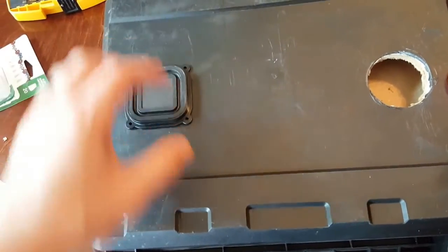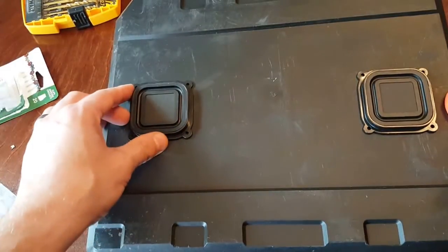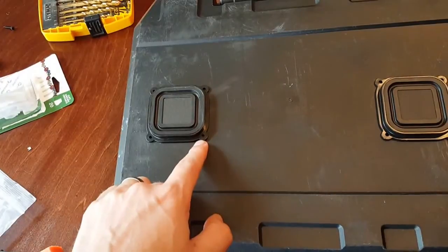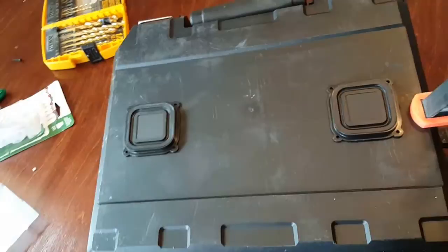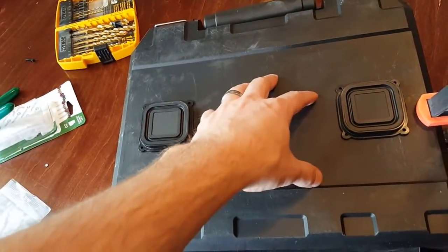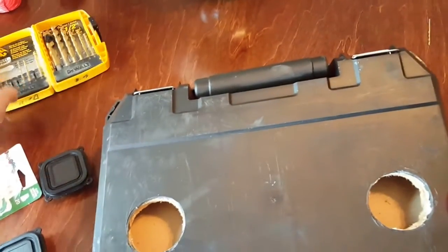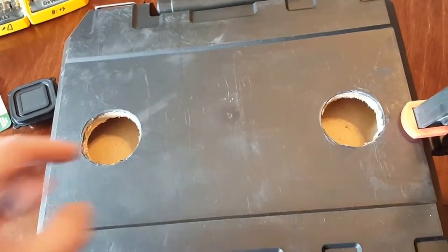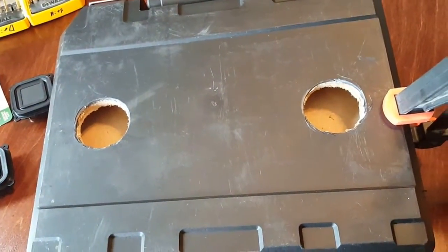We're going to put these speakers in, screw the screw holes, make sure they're as straight as they can be, and mark with a drill bit to drill some pilot holes. We're using a 3/32 drill bit and number six screws — three-quarter inch screws. We're going to mount the two on the back and then the two on the front.